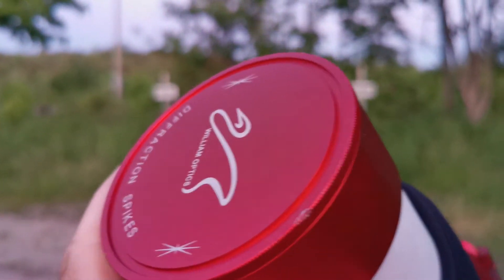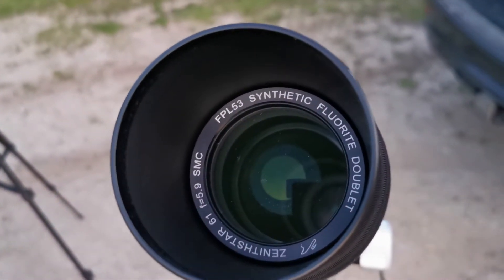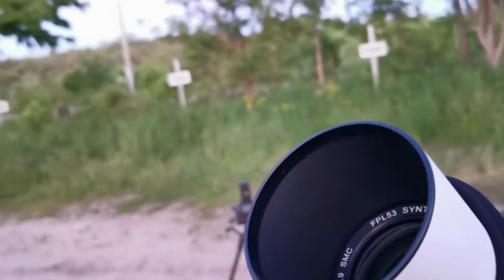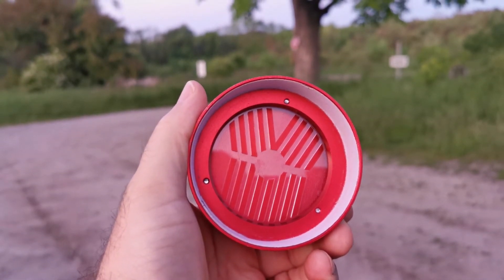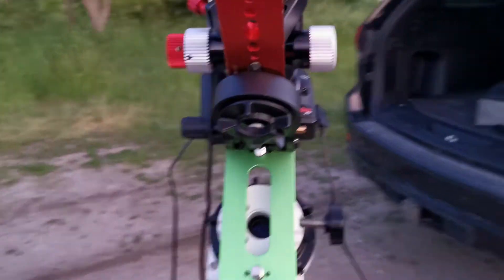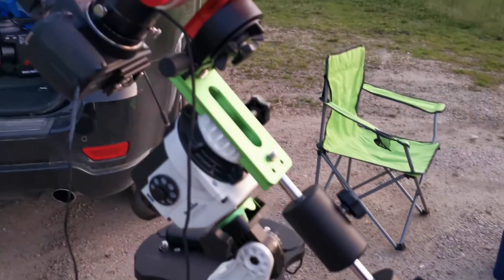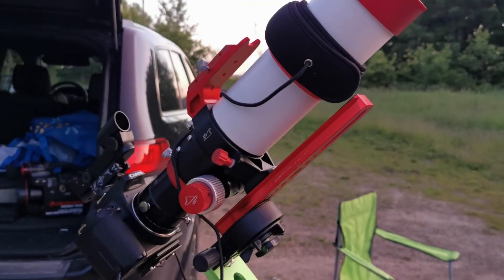It's 61 millimeters aperture. It's got the FPL-53 fluoride glass. It's a doublet. And the beautiful thing about William Optics is they come with an integrated Bahtinov mask. I also got a declination bracket and a counterweight bar kit for my Star Adventurer. Just waiting for the wispy clouds to pass, and I'll get polar aligned and start imaging.